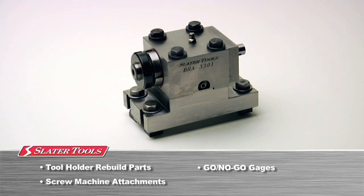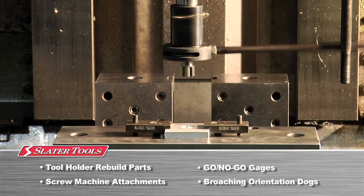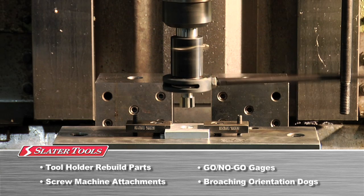We also offer screw machine attachments and orientation dogs, which can be used for orientation or alignment of the broached form to the workpiece.